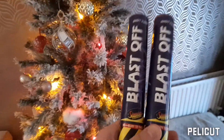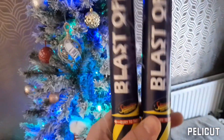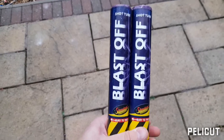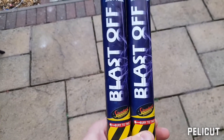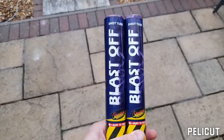Thank you for clicking. In today's video we're going to be going inside the shot tube and seeing how these things work. Merry Christmas! And yes, a very Merry Christmas to you. What we're going to be doing in this video is choosing a suitable shot tube, slicing it down the middle, deconstructing it, and then lighting all the chemical composition inside separately and seeing how it works individually.